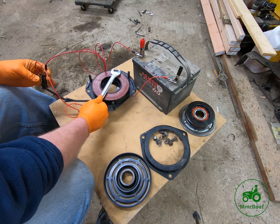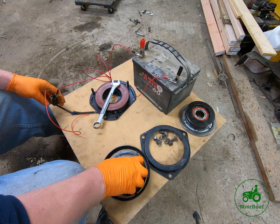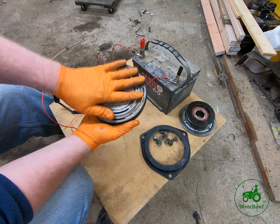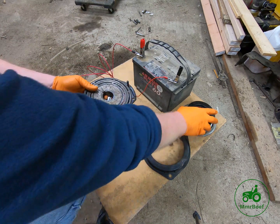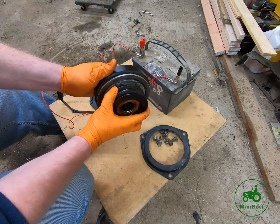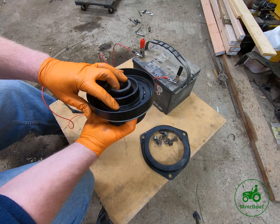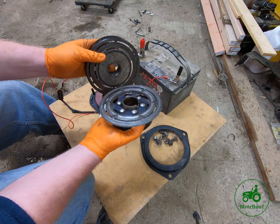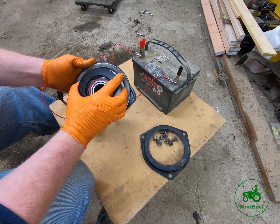Your wrench should stick to the coil just like that. That's an electromagnetic coil, and that tells me this coil is good. It's picking up the wrench and holding it, which means in the future when the electromagnet comes on, the clutches are going to stick together and spin just like they should.